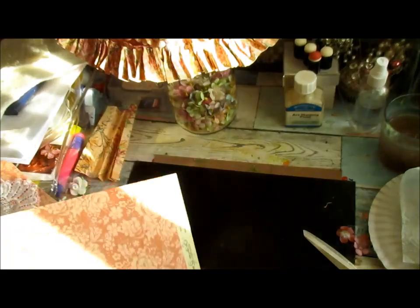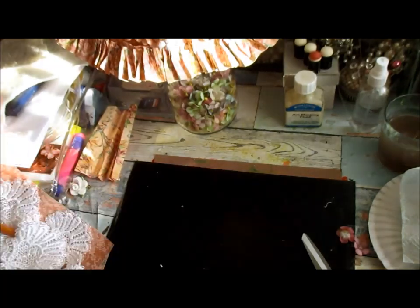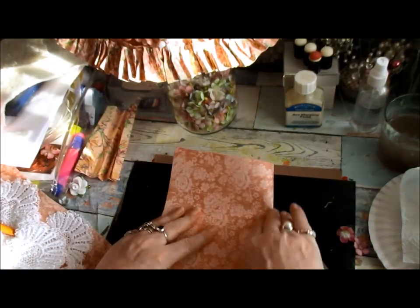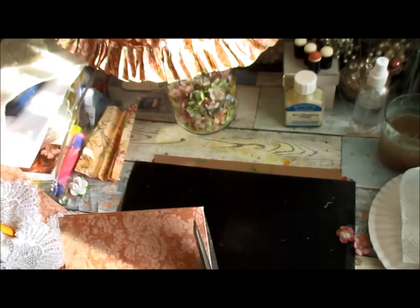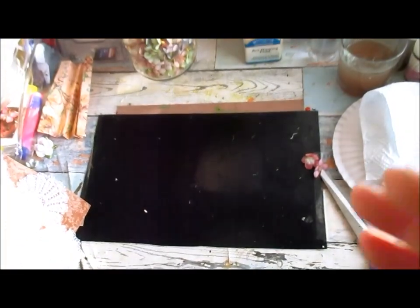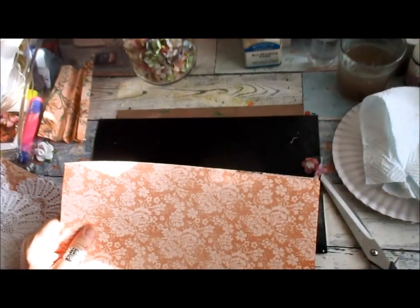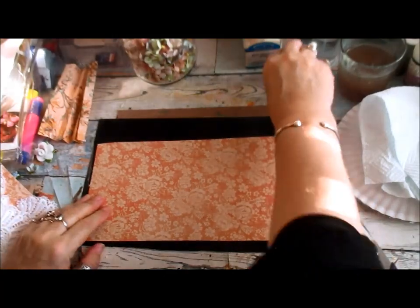And stand it up there. How long do I want this? I want to do like a bustle, so I'm just going to cut this in half. That should give me enough for what I need to do. Good thing about this camera setup I've got now is it's like a metal arm with a ball joint so I can move the camera in different angles, which is good.